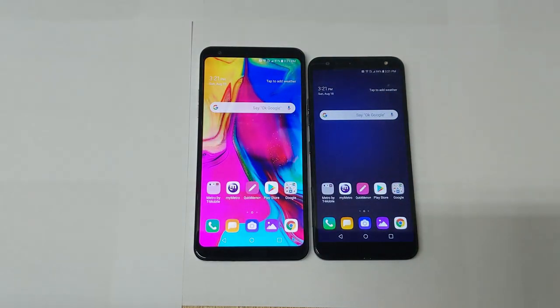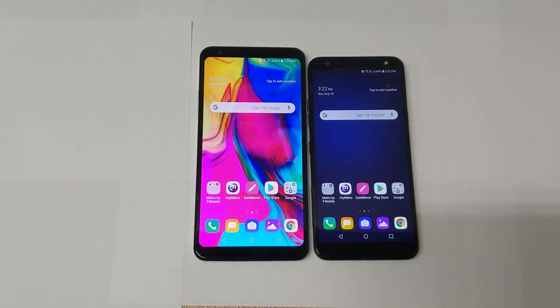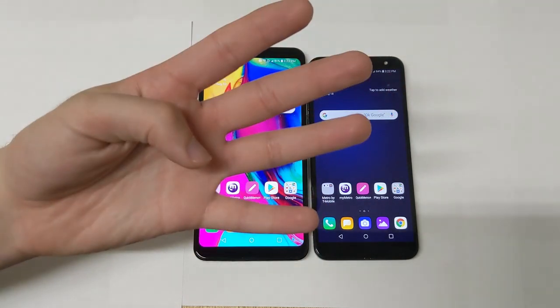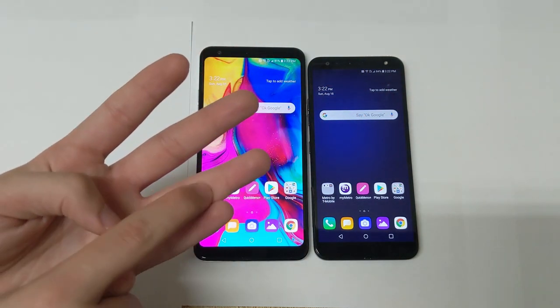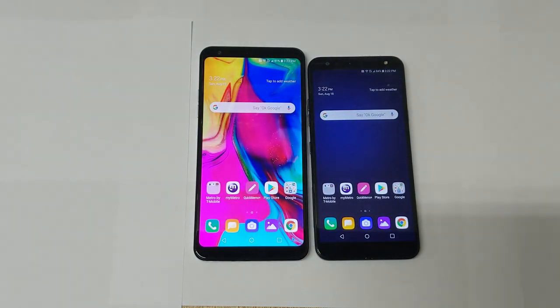Today's video is actually requested by quite some people, and that is to compare the LG K40 with the LG Stylo 5. I also plan on doing comparisons between the Galaxy A10e with the LG K40 and the Galaxy A20e with the LG Stylo 5, so subscribe for those. In today's video we're going to look at the LG K40 and LG Stylo 5 across four categories: design, performance, camera, and special features.